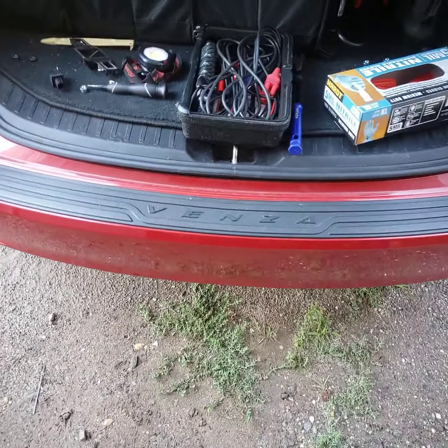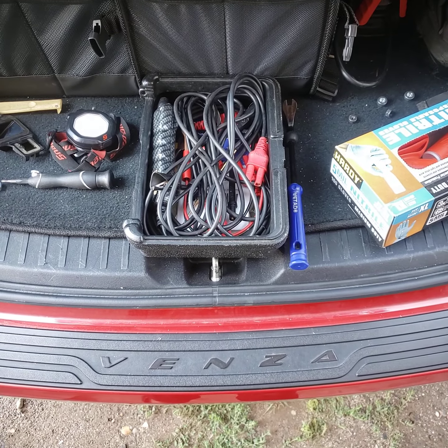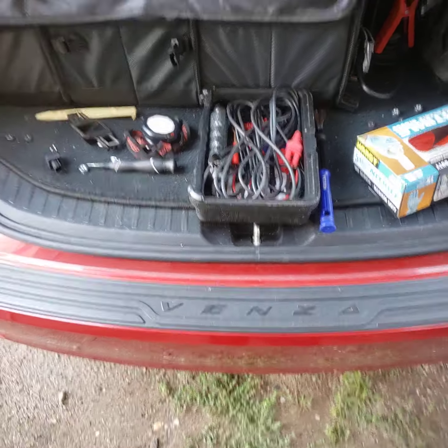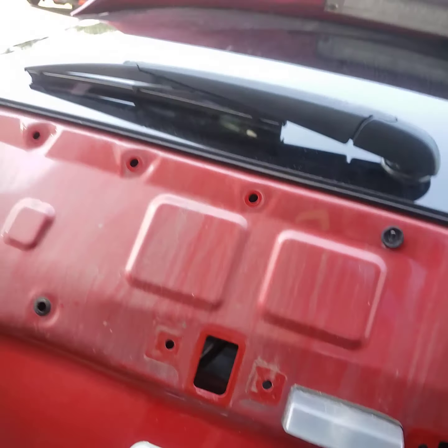Today I'm going to show you how to remove and replace the backup camera in a first-generation Toyota Venza. This is the factory backup camera, so it's not an externally mounted license plate frame type. It's built into the vehicle.